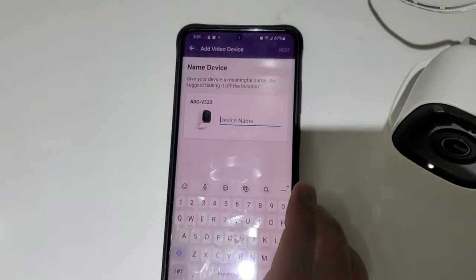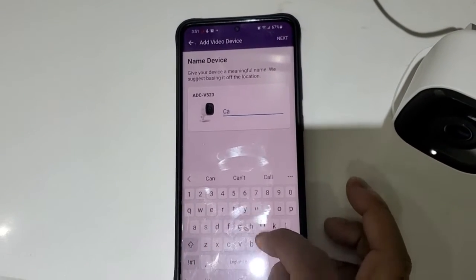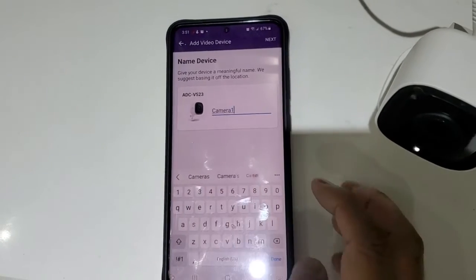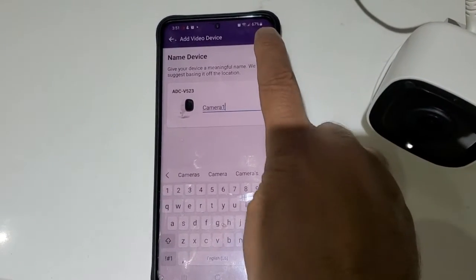You can name the camera — I'm going to name it Camera One. Then click on Next.